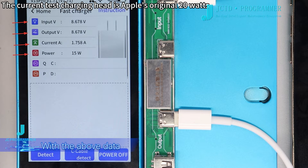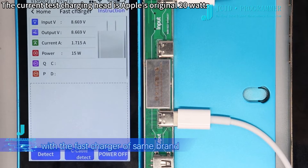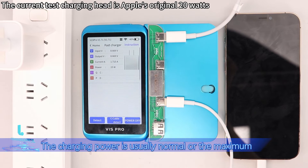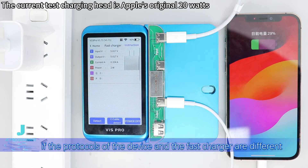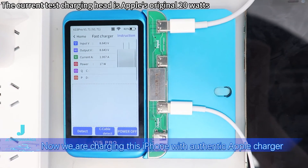The input voltage, output voltage, current, and power of the device during charging are displayed on the screen in real time. With this data, users can estimate whether the power of the charger is accurate. Pay attention: charge the device with the fast charger of the same brand — since the fast charging protocols are the same, the charging power is usually normal or at maximum. On the contrary, if the protocols of the device and the fast charger are different, the charging power may not be maximized.